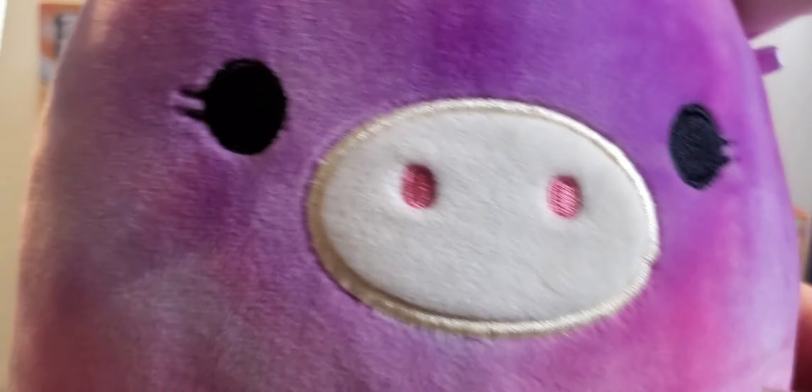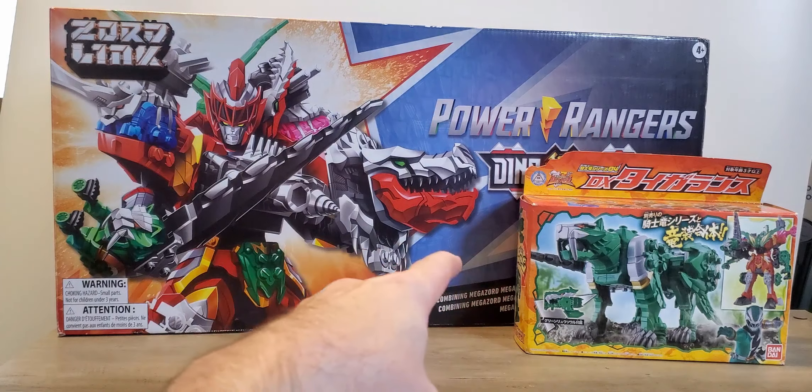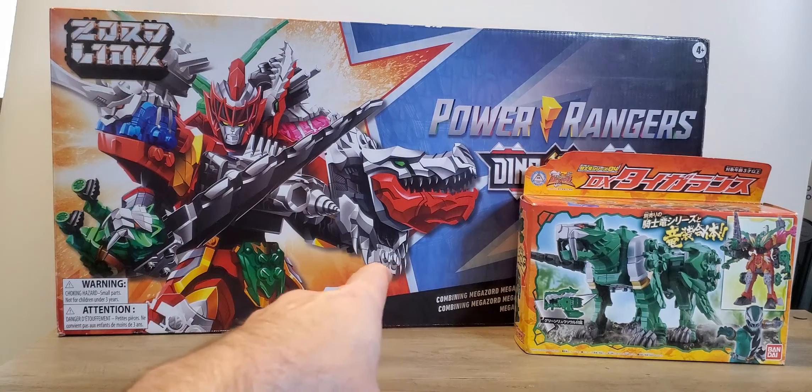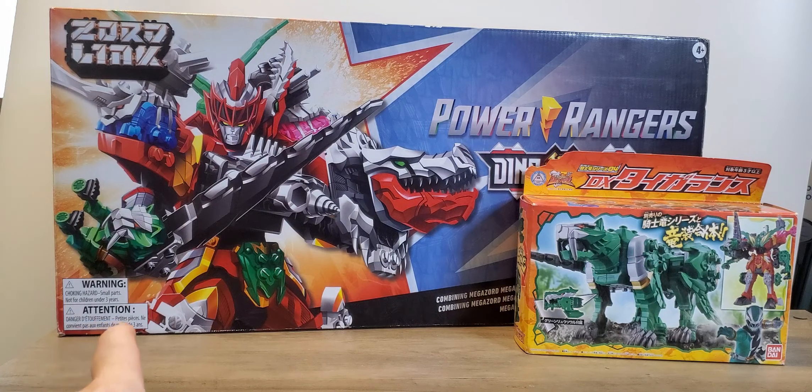Hello everyone and welcome back. Today we are reviewing another Dino Fury Megazord, this time Tiger Lance slash Tiger Clawzord.